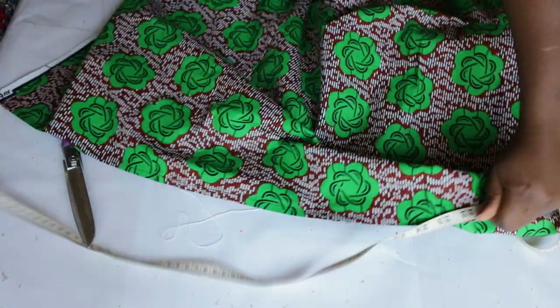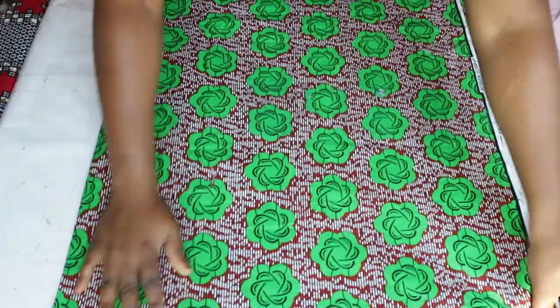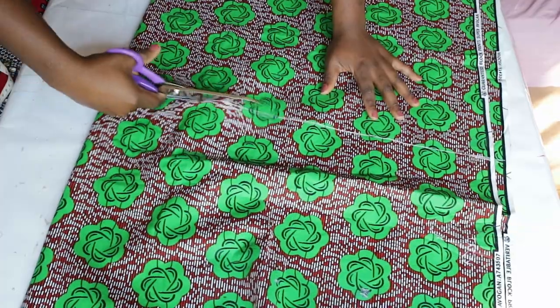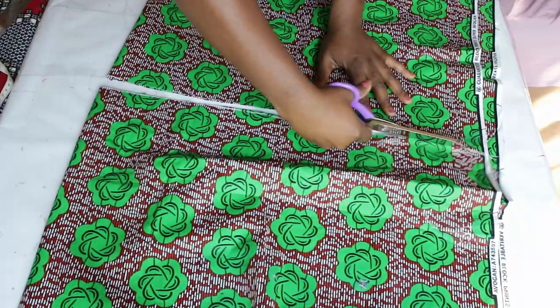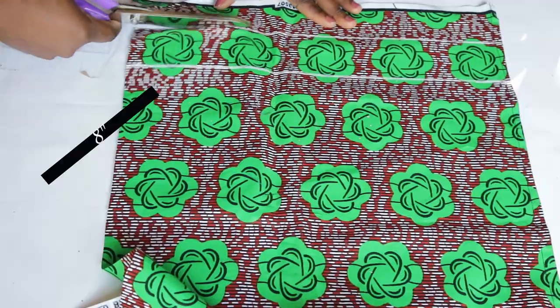The first thing I do is fold the fabric in half and make a mark at 24 inches. My front waistline measurement is 16 inches, and 8 inches will serve as the facing inside. Now I'm going to cut out the 8 inches I reserved for the facing.